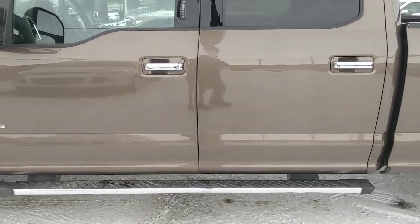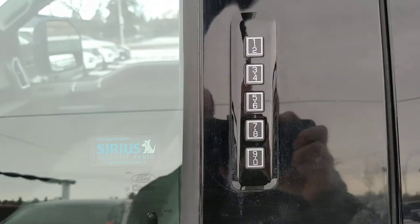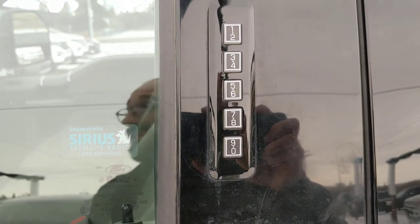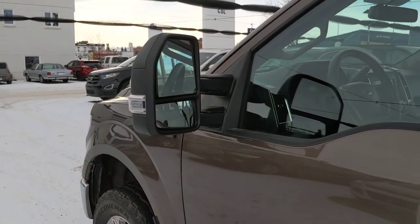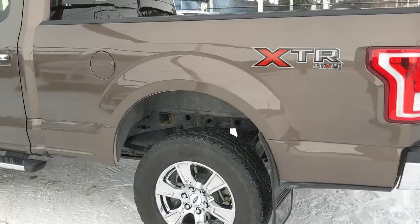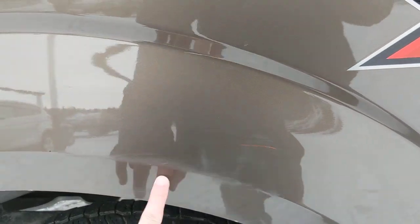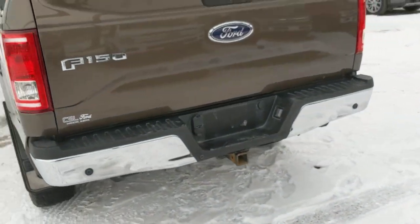This one's set up with your chrome running boards. Got your touchpad here to be able to lock and unlock your vehicle, got your trailer tow mirrors on there as well, and again you got your six and a half foot box. Just wanted to mention there is just a little paint rub here.